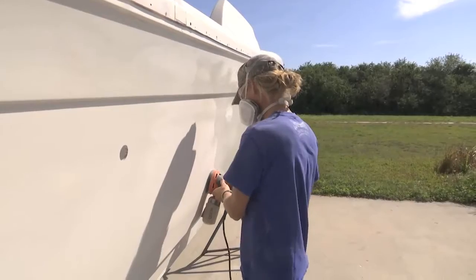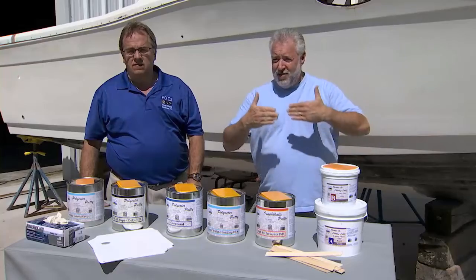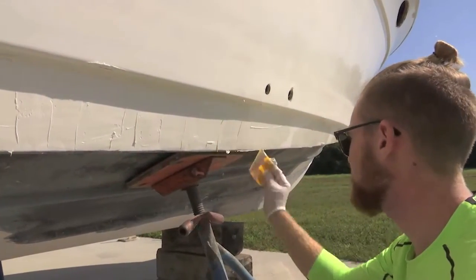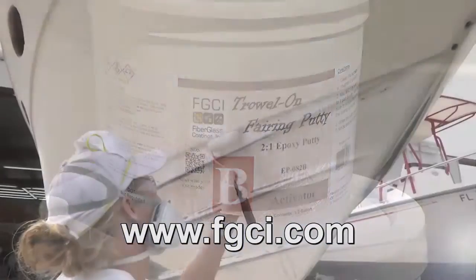If you're doing any putty work below the waterline and the vessel is going to stay in the water permanently, and you're finishing your repair with gel coat, you definitely want to use a vinyl ester putty below the waterline. If you're going to be bottom painting below the waterline, you'll use our epoxy trowel-on putty — a putty that's resistant to osmotic blistering — which makes a permanent repair underneath the water.